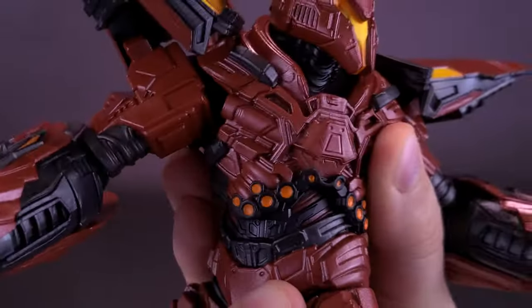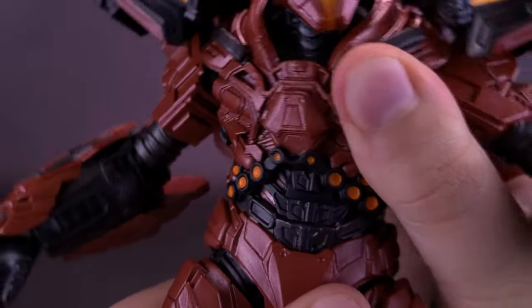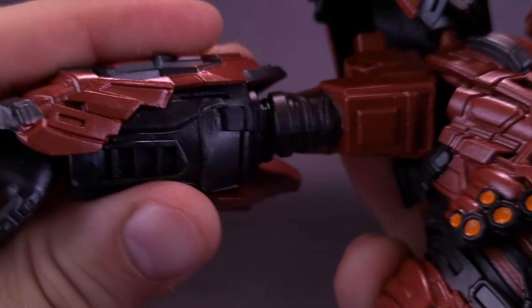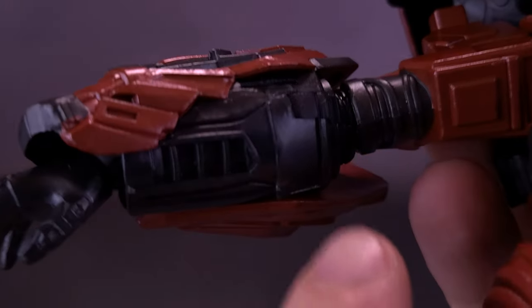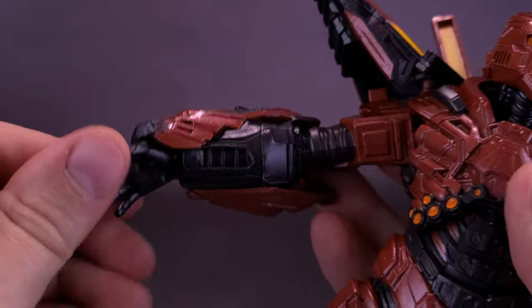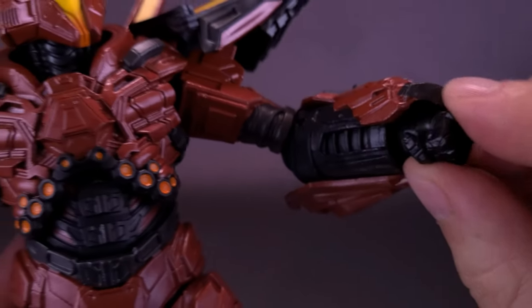I was surprised to find a secondary ball joint at the base of the abdomen as well — more than enough articulation in the torso. The arms move forward and back and out to the sides. The elbow joint is smartly handled; from the forearm standpoint it doesn't really look like there's a hinge there, but looking closely you can see a hidden hinge that actually bends the elbow nicely. The hands rotate back and forth, though mileage varies depending on which hand you use — the fist hands are harder to rotate since there's not much room to maneuver.